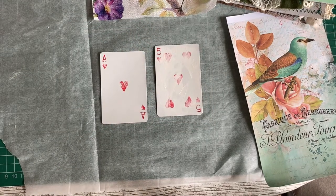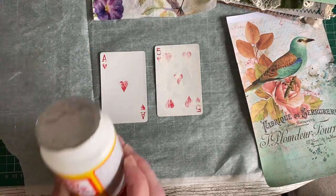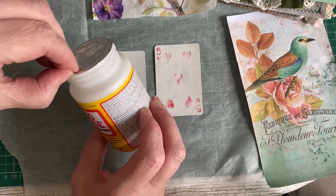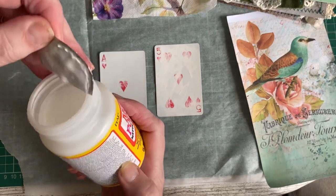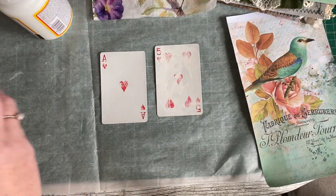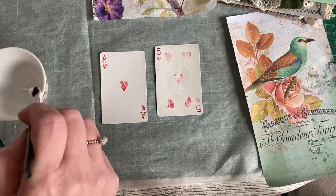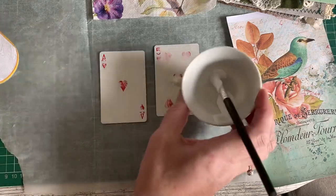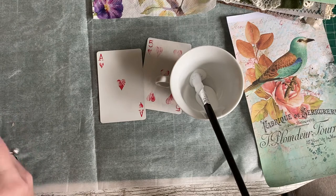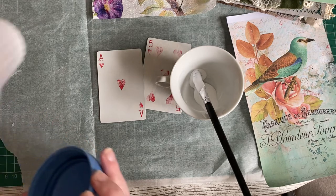I then use Mod Podge, but I've heard people say you can use ordinary white PVA glue. Mod Podge has got some sort of white glue in it so I'm sure you can use that. It's just about sticking the serviette down and sealing it — it's a glue and a sealant at the same time. I just water it down a touch.